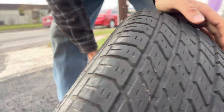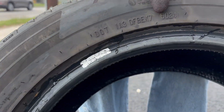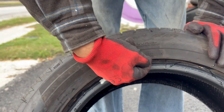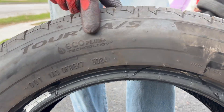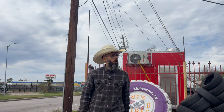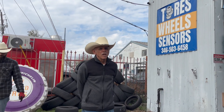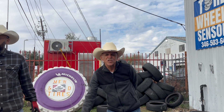When you're looking at your tire, you're looking at the DOT right here. '5024' — that means this tire was manufactured on the 50th week of 2024. Why is that important to know? Because a tire that's six years old is a tire that needs to be replaced.